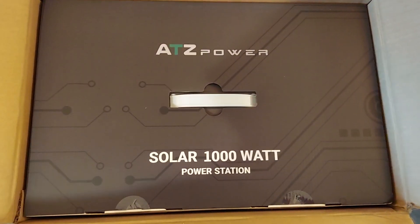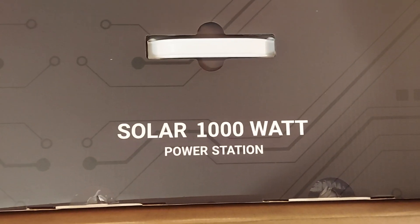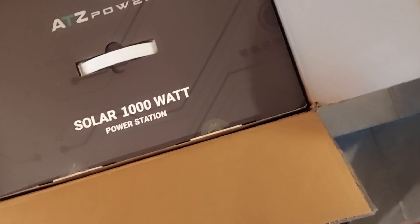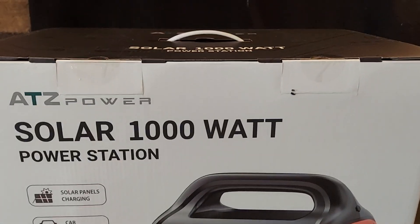I got the top off, just gonna see what we got here. ATZ Power Solar 1,000 watt power station. Let's see how that pans out. Looks like you need both hands with this puppy. There was nothing on the internet anywhere about this particular model.